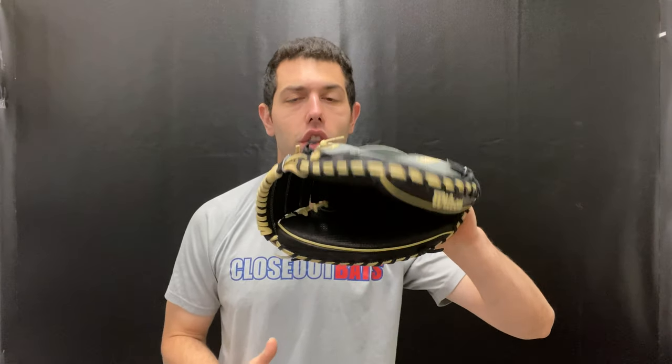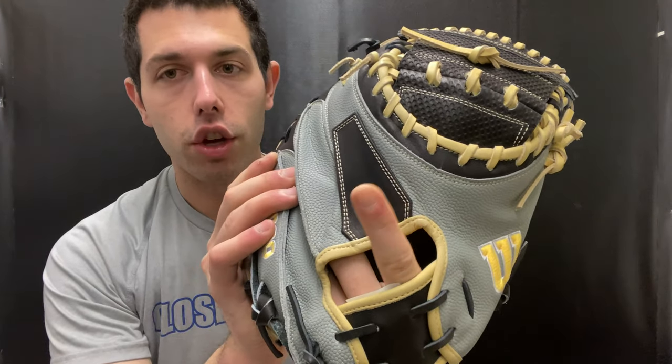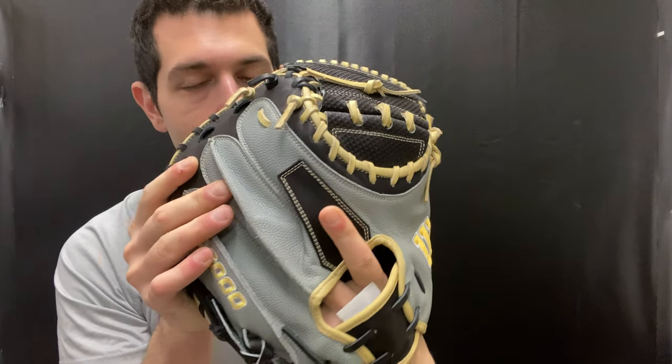The M1D has been really popular. Wilson has it in the A2K — they have one A2K catcher's mitt — and a bunch of A2000 catcher's mitts. The 33 and a half is my personal favorite, though some people prefer different sizes. The super skin material again makes it super light and breaks in a little bit easier. We also have the pro stock leather and the flat binding material right here, which feels very natural.